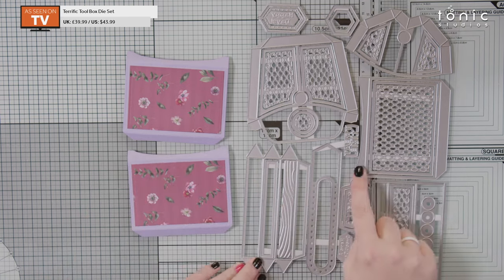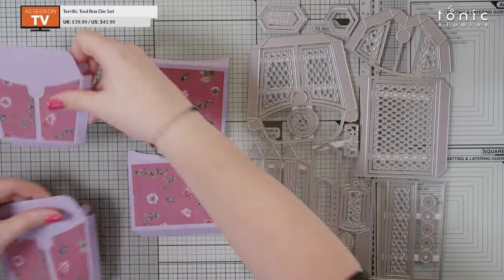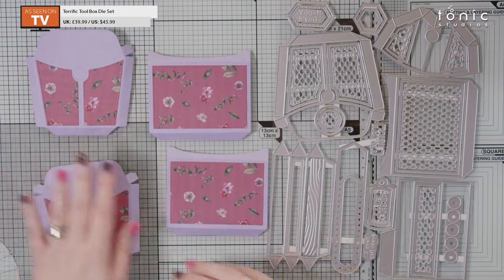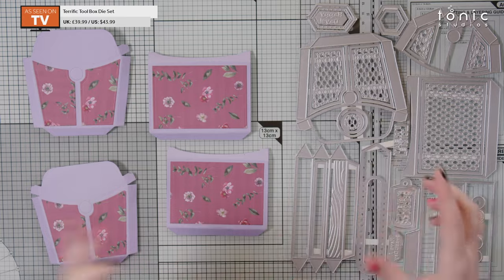Once you've added your layers, get them stuck on while everything is flat — it means everything can dry, which makes things a little bit quicker. For side panels, I have two of these panels here, and then the other two — so front and back, front and back. These are the sides. The side panels are this nice big piece here, and we're literally just going to stick all of these together.